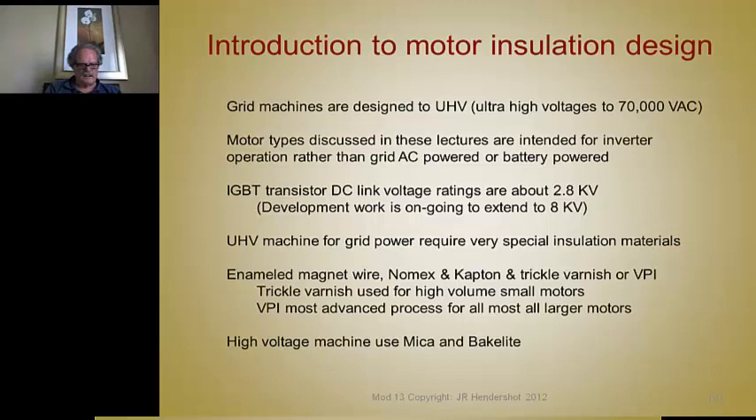Trickle varnish is very widely used for high-volume motors and seems to work well. A little preheating, then trickle the varnish out nozzles on the ends while you rotate the stator, and then heat. Capillary action sucks the varnish in between the conductors down the slots with very little mess and cleanup. For larger motors, they're all VPI insulated.